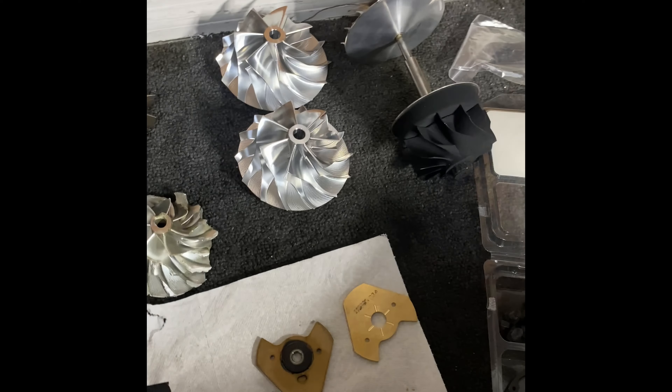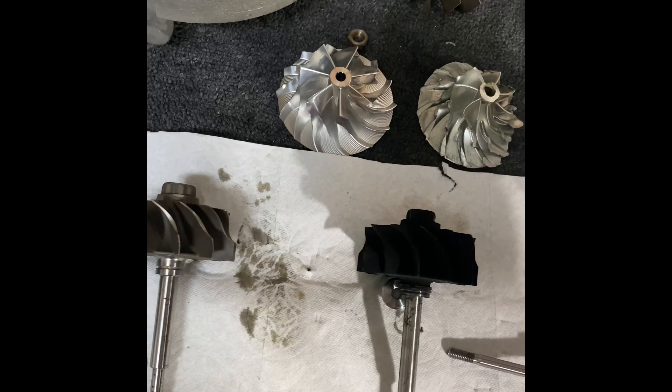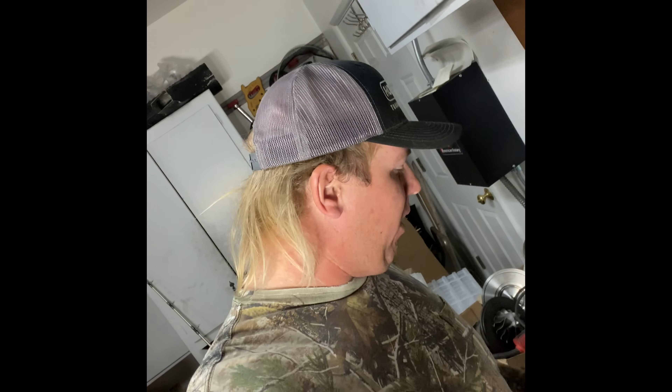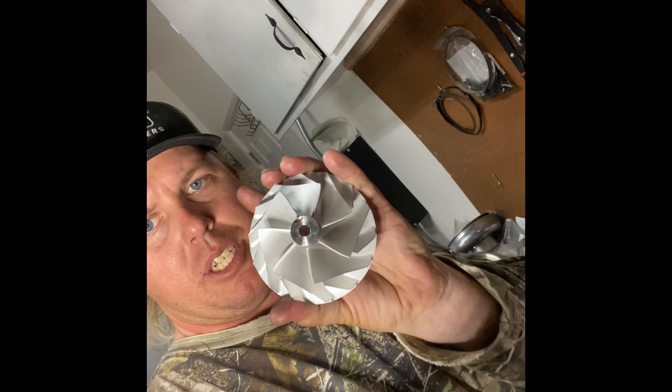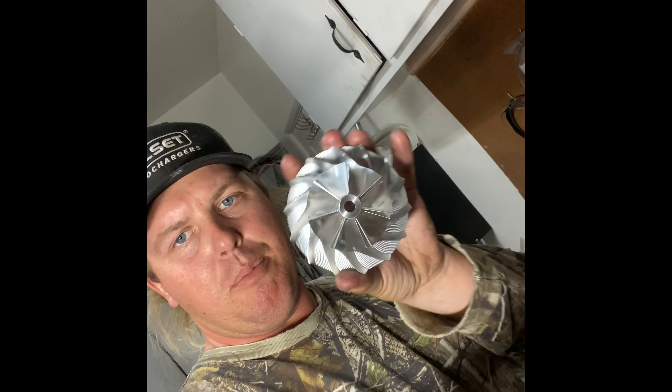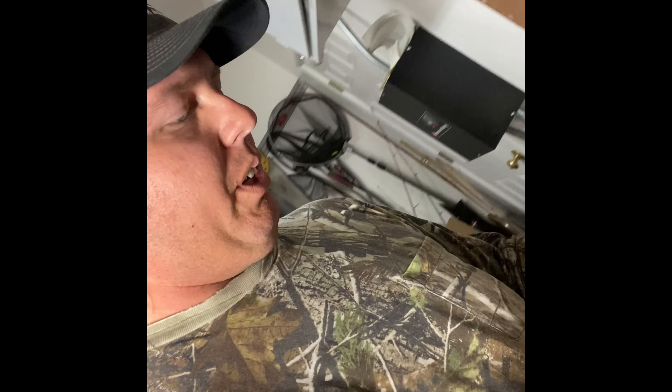So HX50, 52, 55s are a decent platform in my opinion — they are not the ultimate platform. The HX55, 52, 50s are a fairly robust platform, as you can see. We have the OEM comp wheels; they're all 7+7. We have aftermarket performance ones like this 7+7 — this one's a 65, a pretty decent little wheel. We had one of the custom 67s I had made. The only two issues I've seen: don't overspeed them, and try not to have too much drive pressure, because you will wear out the backs of the thrusts.